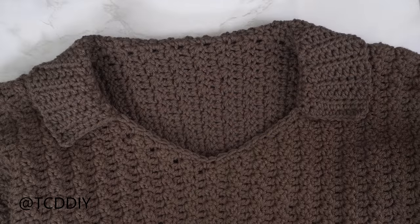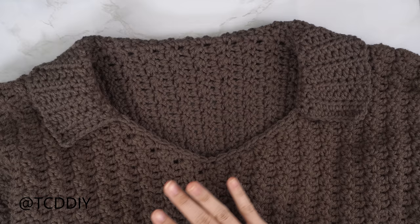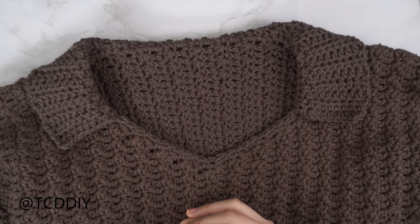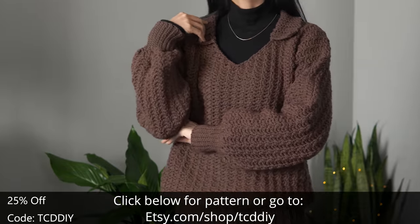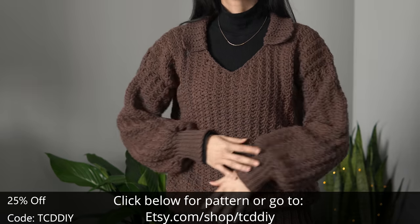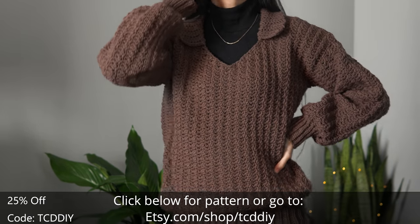I've made my way all the way around with the collar, chained up one, cut, removed the stitch markers, and the last thing to do is weave in all the ends. Hope you guys enjoy the tutorial! Check us out on Instagram, Pinterest, or Twitter — links are down below. Don't forget to like and subscribe. I'll catch you on the next one, bye!